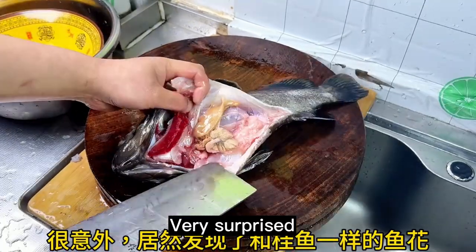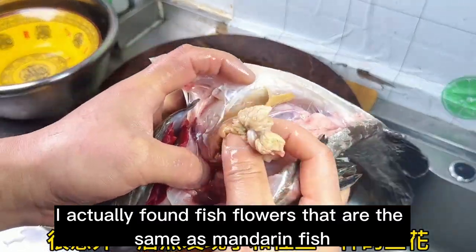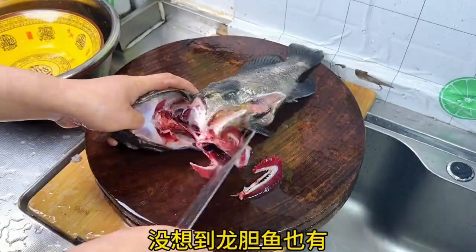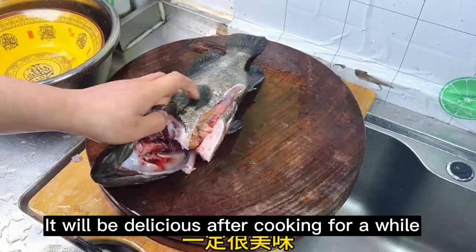Very surprised I actually found fish flowers that are the same as mandarin fish — I thought it was just mandarin fish with fish flowers. I didn't expect that there are also Genshin fish. It will be delicious after cooking for a while.